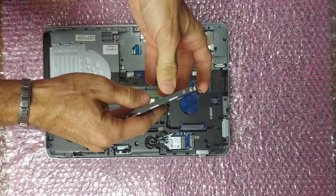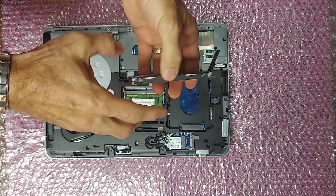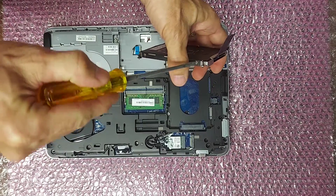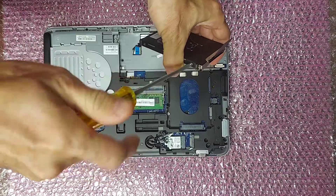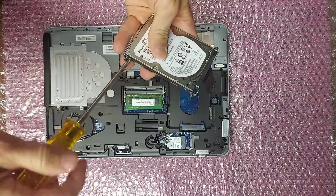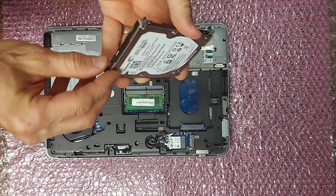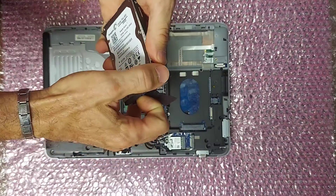Now, to remove the drive from the drive tray, remove these four silver screws. When you're removing the drive from the drive tray, watch out for this sticky tape — you don't want to rip it.